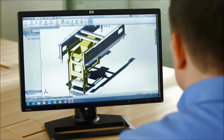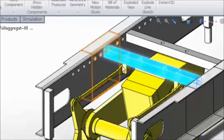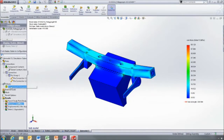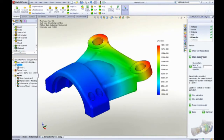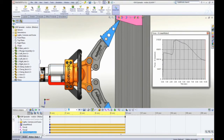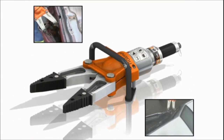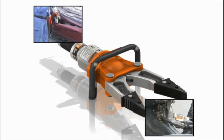SolidWorks simulation gives designers access to powerful analysis capabilities, enabling them to improve their product performance, quality and reliability. SolidWorks simulation isn't just about making sure your product is strong enough — it's about understanding how your product will behave in the real world during the design phase, so you can catch and correct problems early on, saving you time and money.